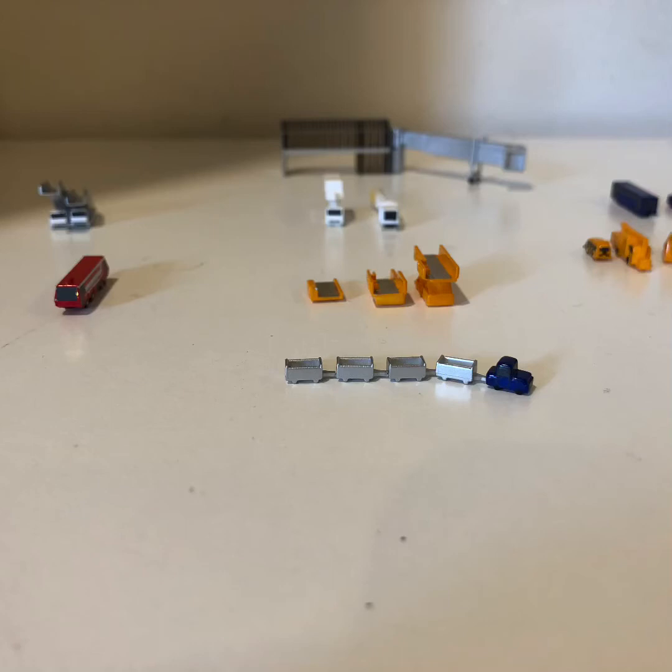Hey guys, this is my new Herpa Airport accessories that I got here, and let's see it.